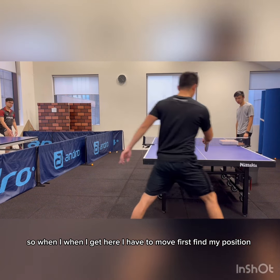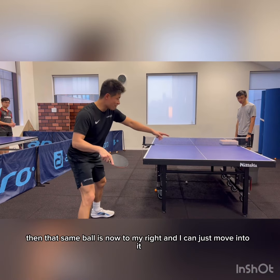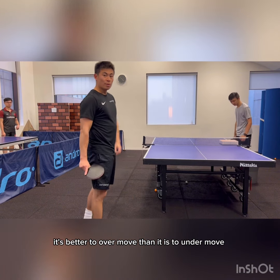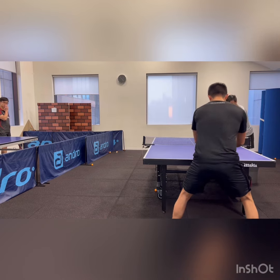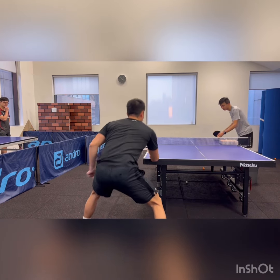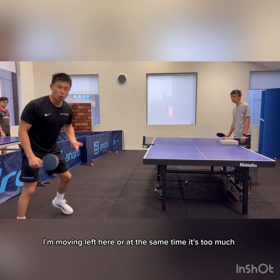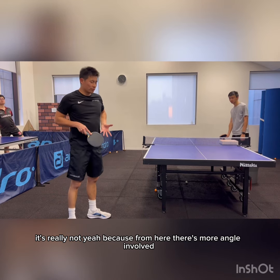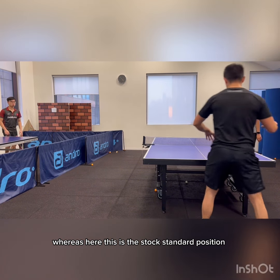It's not the same. So when I get here, I have to move first, find my position — then that same ball is now to my right and I can just move into it. It's better to over-move than to under-move. You all see that? And don't feel like it's too much — it's really not. From here there's more angle involved. This is the stock standard position here, whereas here, this is the stock standard position.